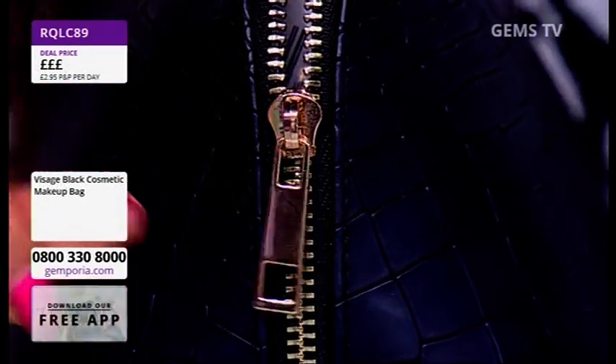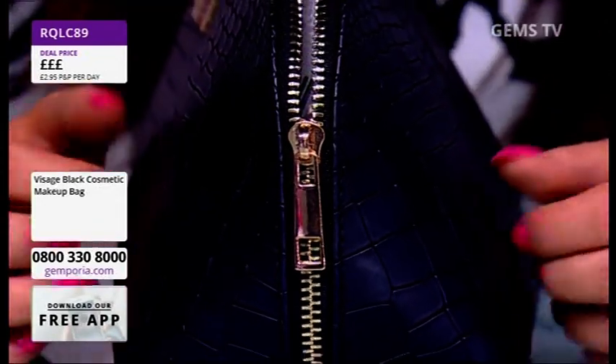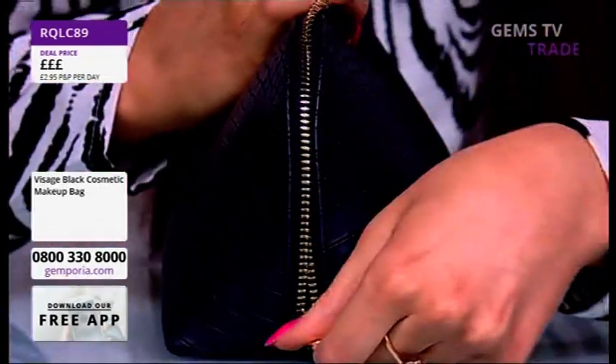There's nothing worse than a jamming zip — a rickety zip. I don't want a rickety zip, but this zip opens all the way to the edge.